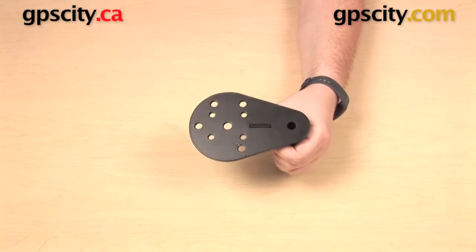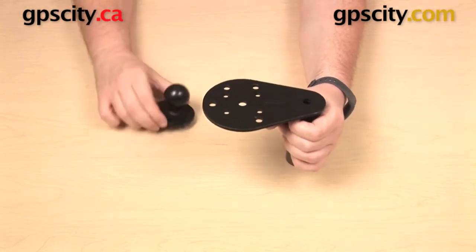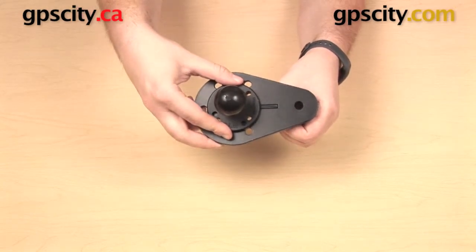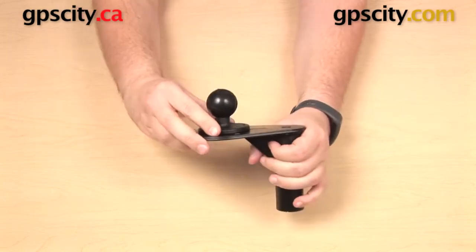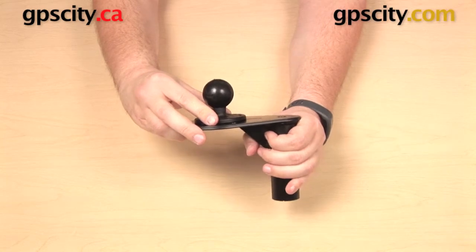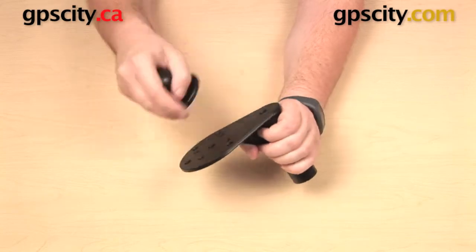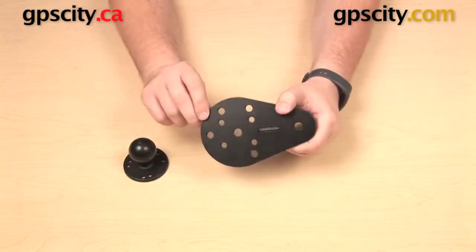The RAM-B-202 has the 1-inch ball, but you could also use it with the RAM-202 for the one and a half inch ball. There are other RAM mount components you can get onto this AMPS hole pattern, and there are even non-RAM parts that you can use since it is an industry standard.